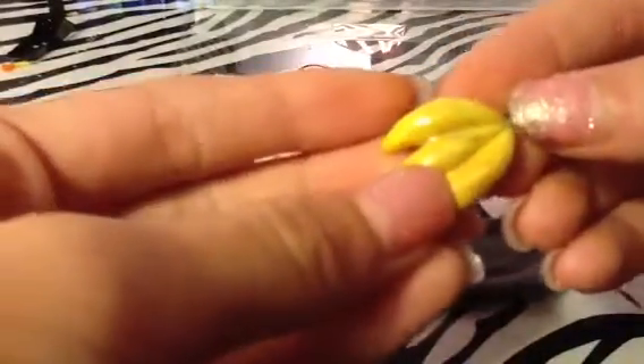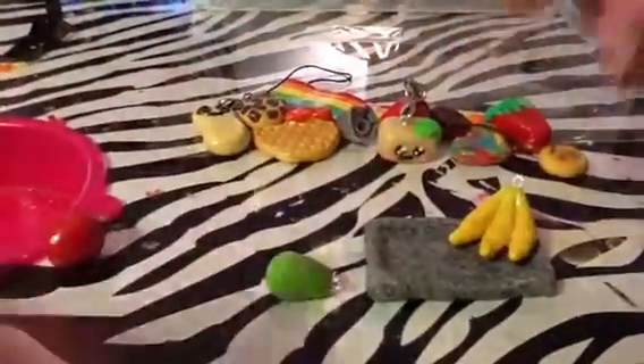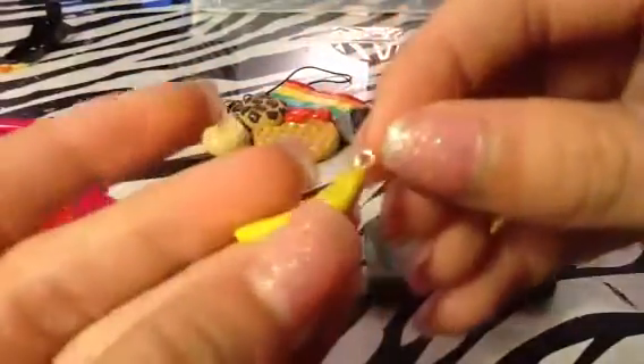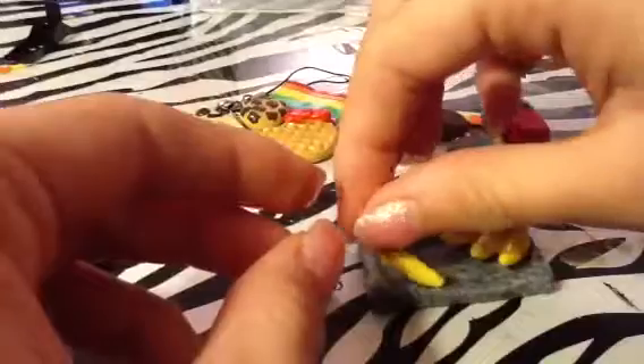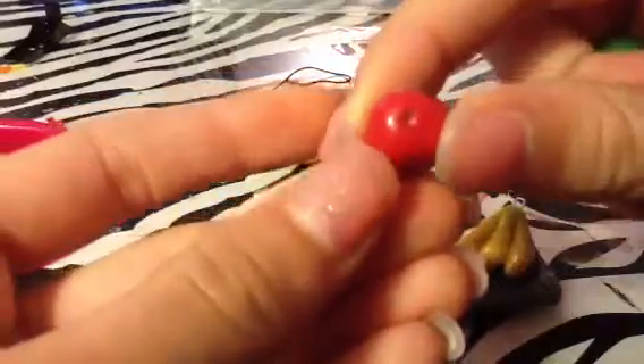Next I made this fruit set. I didn't glaze it — let me know in the comments if you want me to. I have these three bananas with green at the top so they look like they're not ripe yet. I also have another banana that's a bit more ready. Next I have this apple with a stem and a leaf — it's really cute. I love how these turned out, they're my favorites. Next I made this pear with a stem.